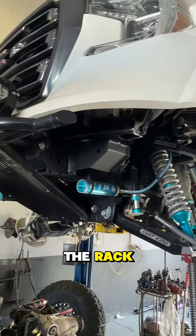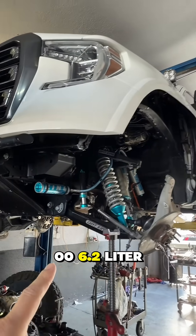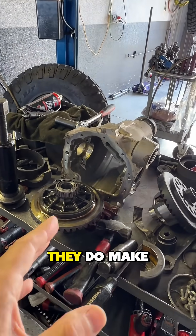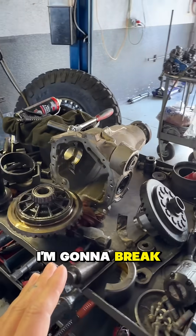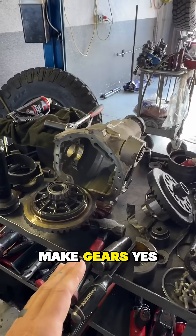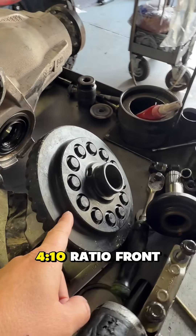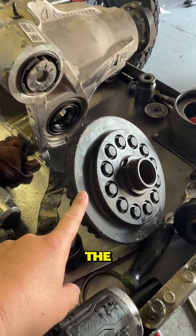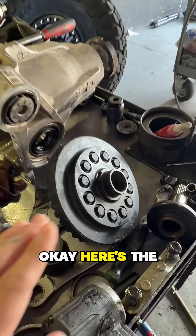Finally got my truck on the rack — this is a 2020 GMC 1500 6.2 liter. I wanted to have gears put in it. There's a lot of questions online about whether they make gears for these trucks. Here's what I'm going to break down. Yes, they do make gears. Here is the gear setup — there's a 4.10 ratio front carrier, and the front ring and pinion actually comes off the carrier.